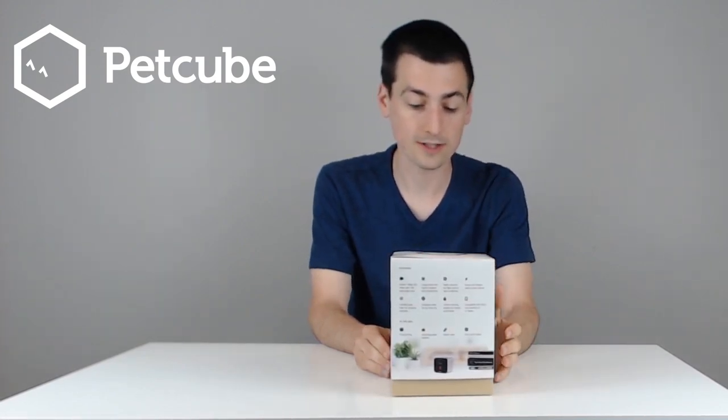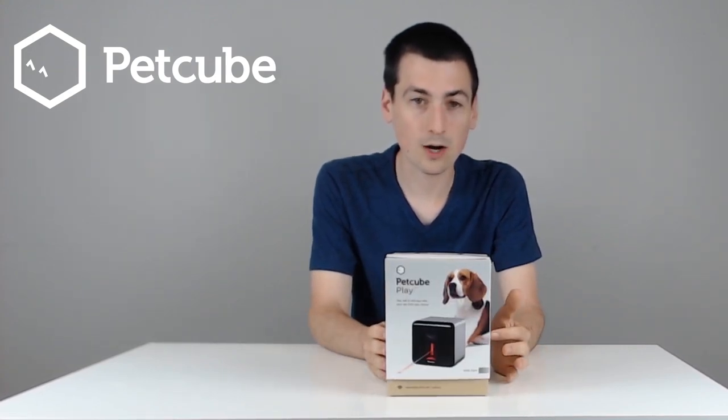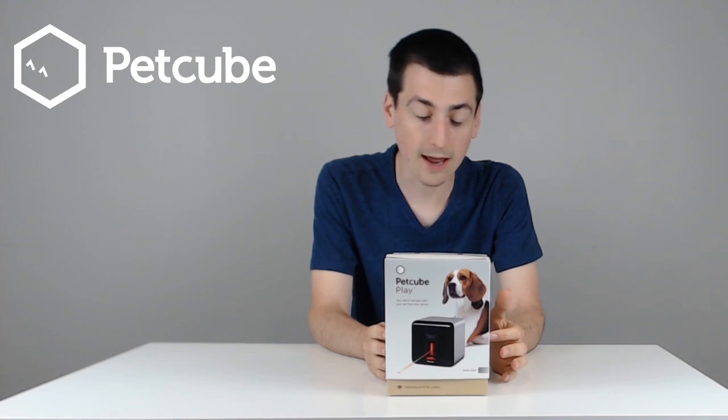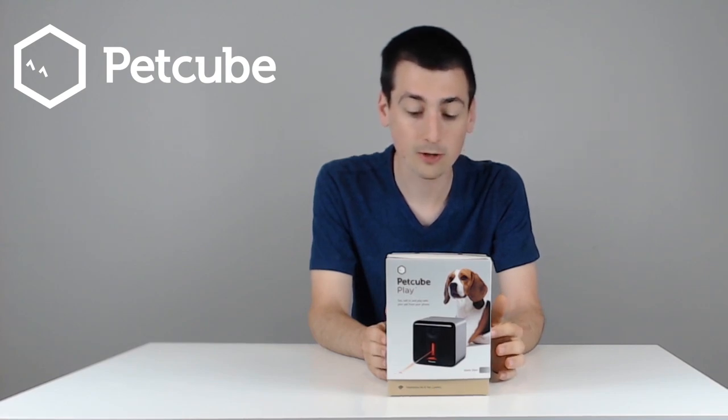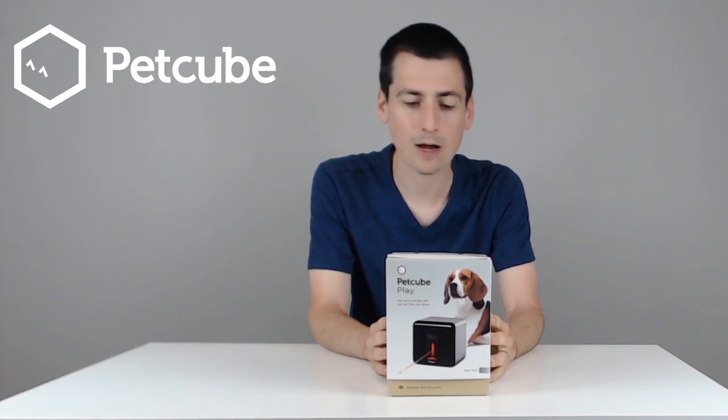I love technology and this is the perfect use of it. You can use this PetCube Play to watch your pet in real time through their app and also control a laser pointer to play with your pet while you're at work or running errands or any sort of thing like that. So it's built as an interactive Wi-Fi pet camera.